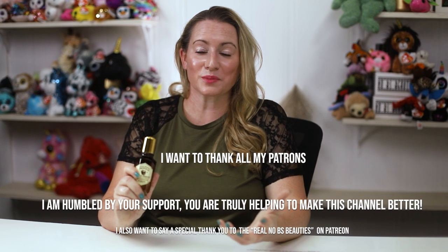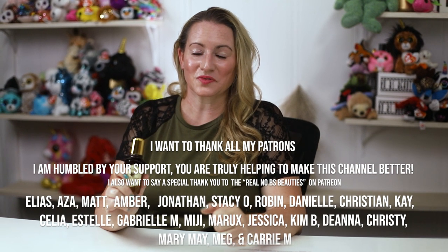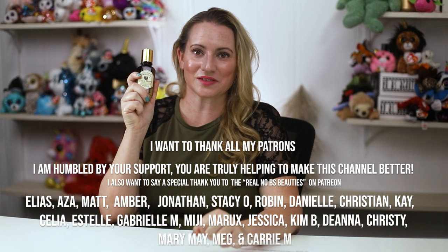Maybe next time I look at this brand they'll be cruelty-free — we'll see. Overall, a good product. I'm interested in hearing from you guys if you've had a chance to try this one out, and what your thoughts are. Leave a comment — I love hearing from you guys. Stay tuned for more tomorrow. Thank you so much, bye guys!